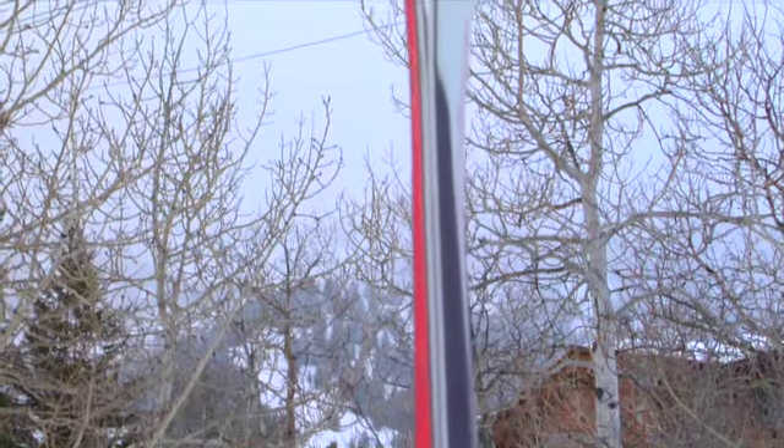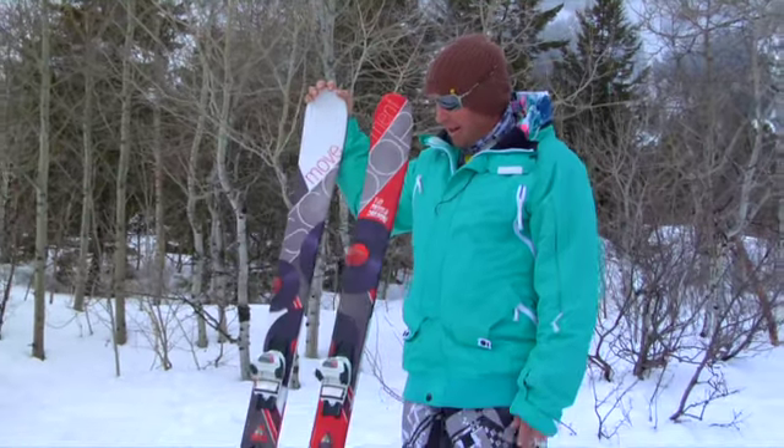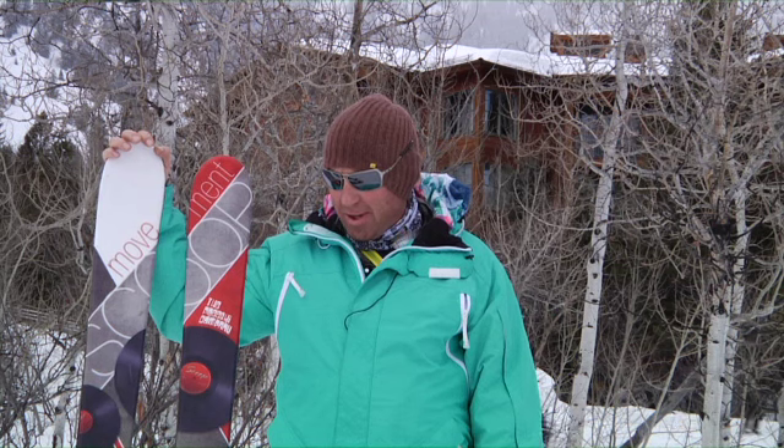This is for someone who wants to go rip in the park, rip in the pipe, but still go out and crush the mountain, maybe land backwards, do some fakie stuff. It skis well in a lot of different conditions. It's good in the bumps, but it really does excel in the freeride and the jib arena.